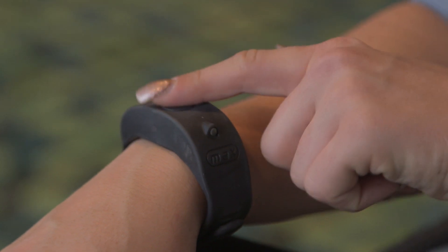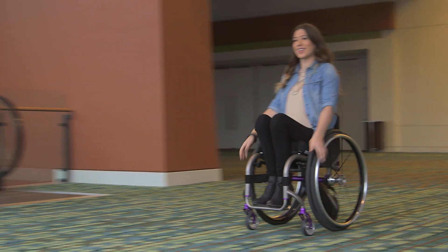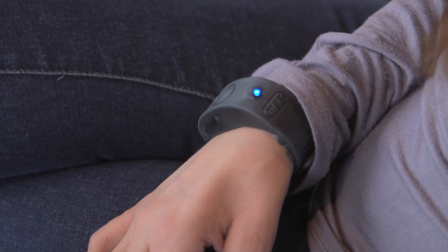To get going, just touch the button on the Bluetooth wristband, give it a push, and cruise. If you have limited hand function, you can use your wrist to turn it off and on.